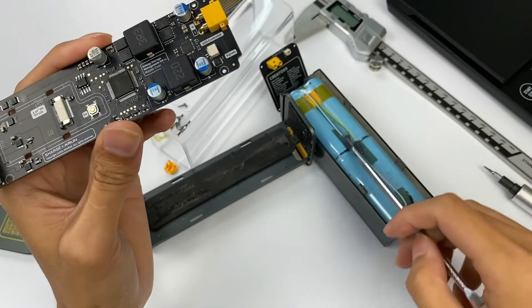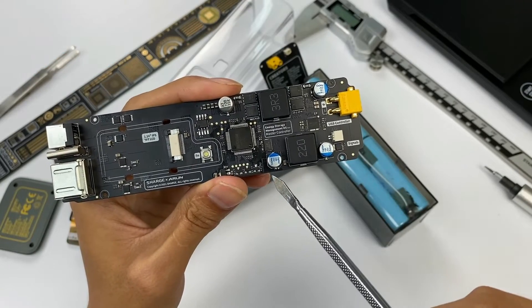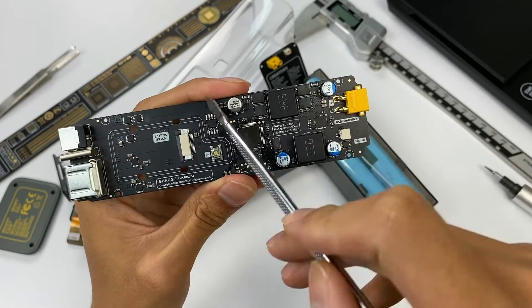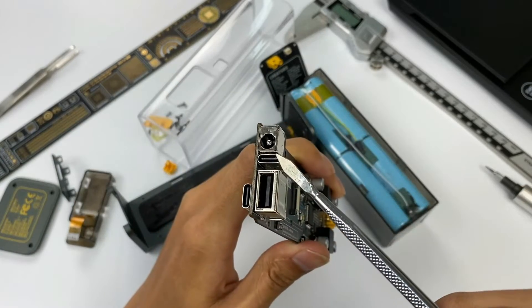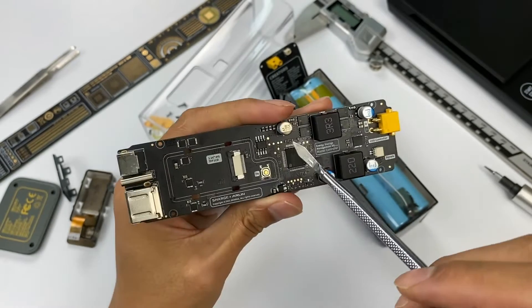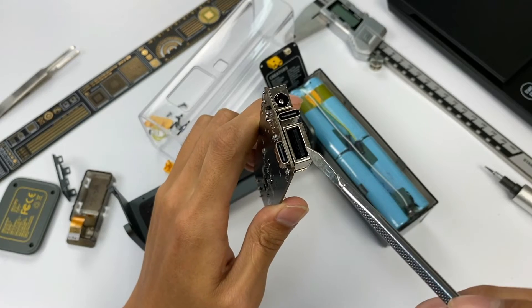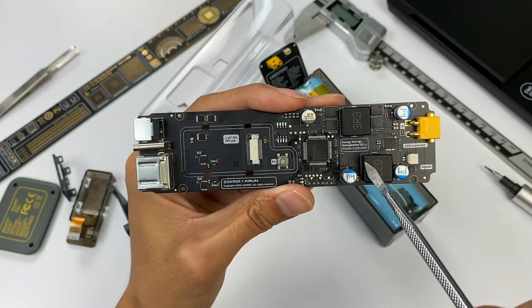The battery pack is developed based on two independent circuits. One of them is a buck-boost circuit used for input-output control of USB-C1 and the DC port. The other is a step-down circuit used for USB-C2 and USB-A output control. On the left is the buck-boost circuit, and on the right is the step-down circuit.